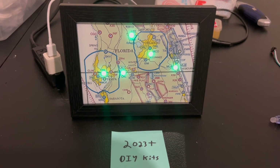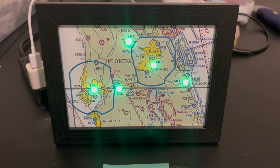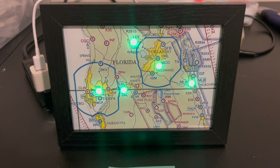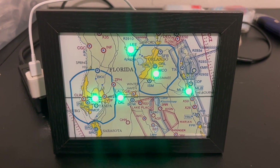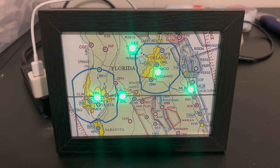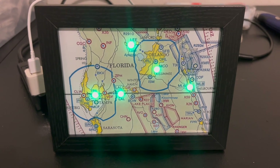Hey everyone, this is Alex with DIY METAR. I just wanted to go over probably the biggest question that I get: how do I reset my map? So let's say I'm bringing the map to work, heading down to Sun and Fun, got to bring the map with me. How do I change the Wi-Fi credentials?